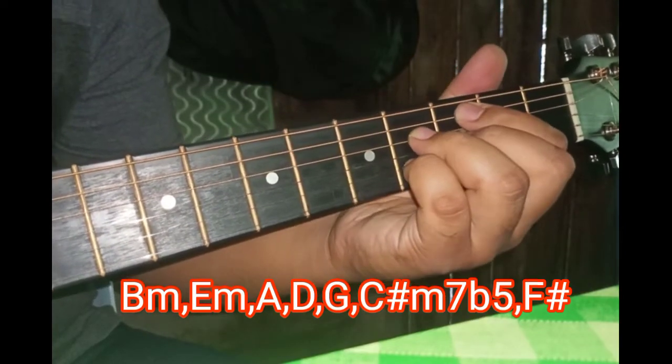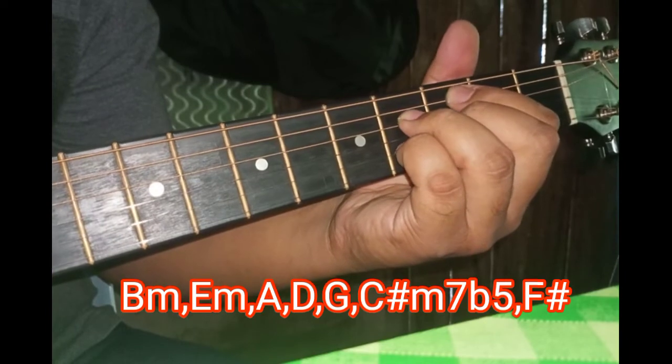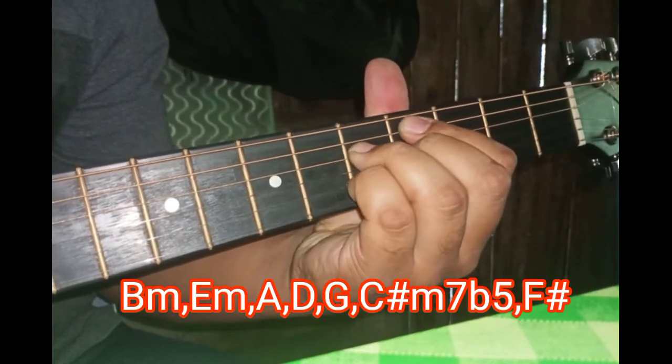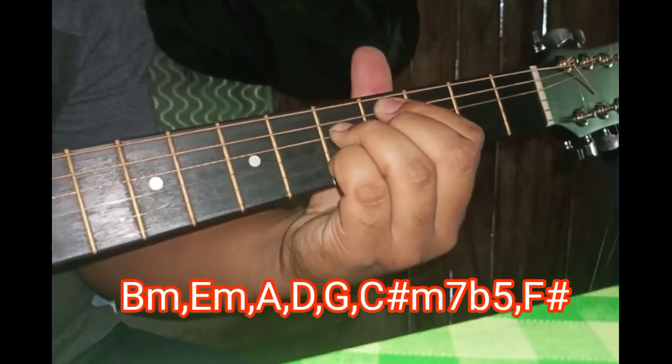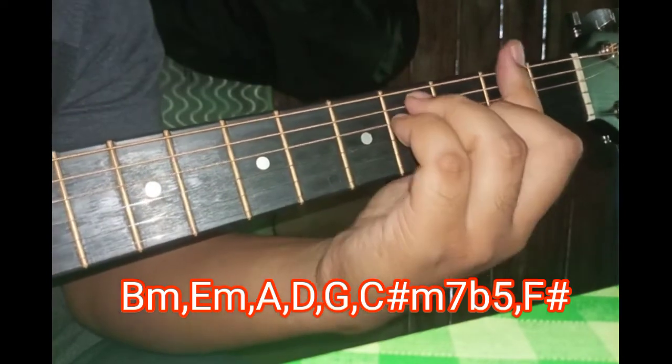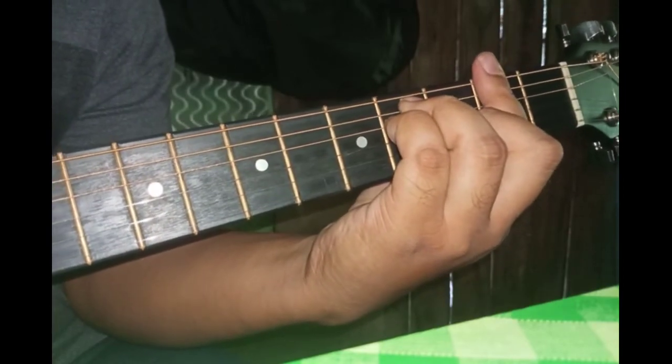Okay, mula-mula tadi kita main C minus 7, dia naik 1 — C sub minus 7 flat 5, dan F-sharp. Okay, boleh paham eh?